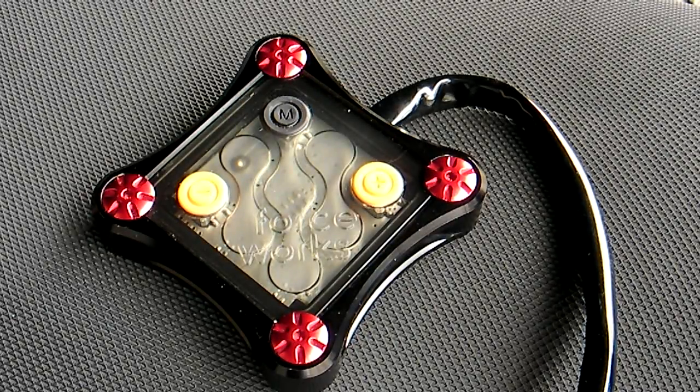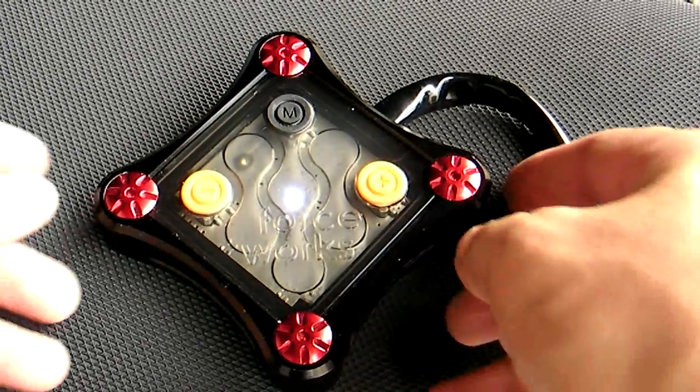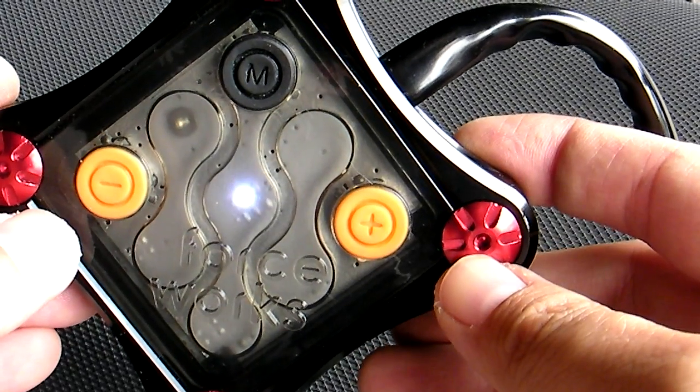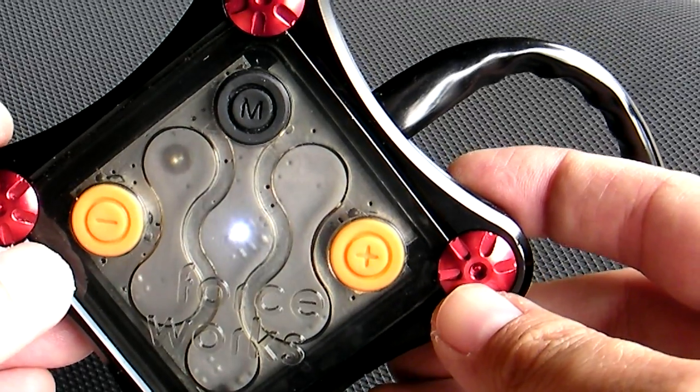Right now the unit is off. Right now it's powered on. As you can see, the white LED is flashing, almost like a heartbeat. What this means is the unit is locked.